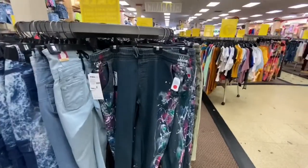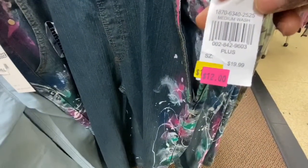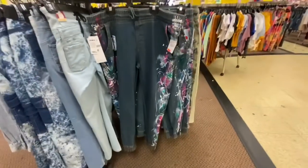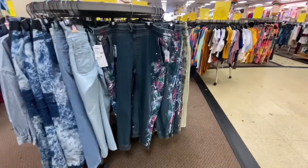These painted jeans have been here for a while, and now they are marked down to $12. They're cute. I never put them in one of the videos before, but they are worth looking at.